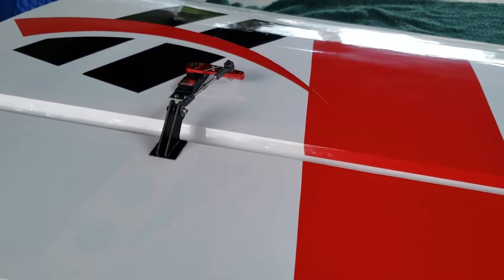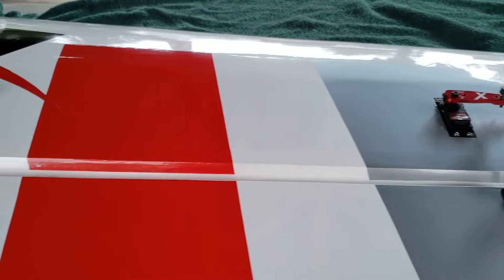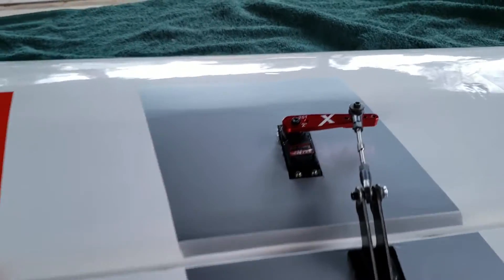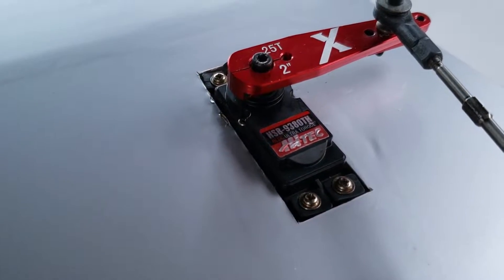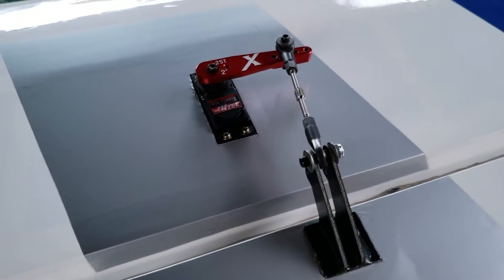These servos in particular have about roughly 400 hard flights on them and they haven't been rebuilt yet. Generally, what happens is there's a component in the case that starts to wear out because these are a plastic case. And it's pretty simple to replace those.